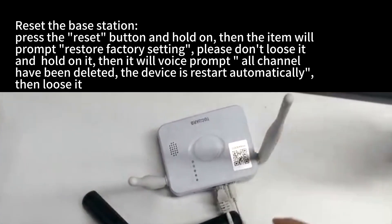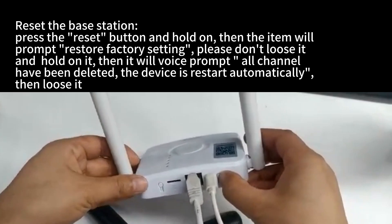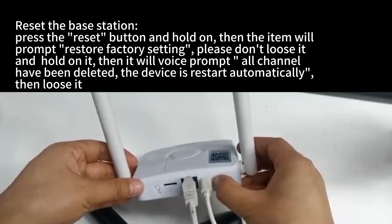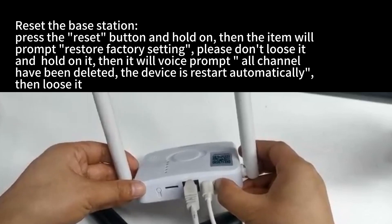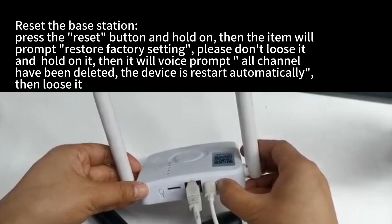To reset the base station, press the reset button and hold it. The device will voice prompt 'restore factory setting.' Continue holding until you hear 'all channels have been deleted.' The device will then restart automatically, and you can release the button.